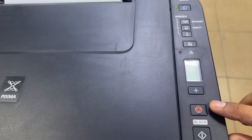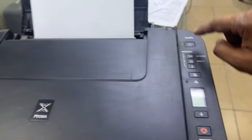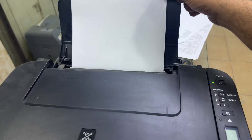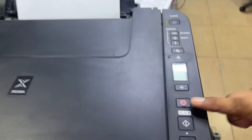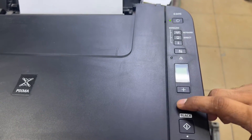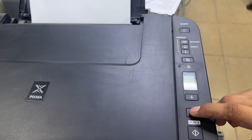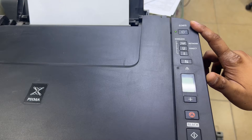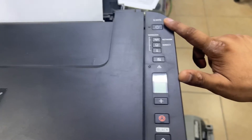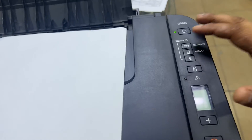Now we have to press the stop button five times, then the power button one time. Make sure the printer has one blank page because it will print a page. Right after entering service mode, I press the stop button five times: one, two, three, four, five, and then the power button one time. It is executing and you can see it is printing D000 — the operation has executed.